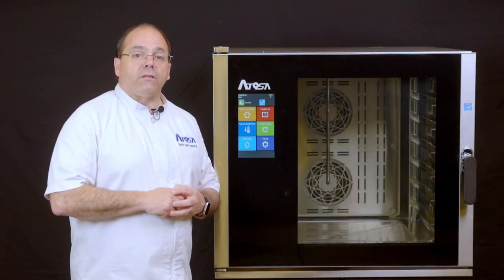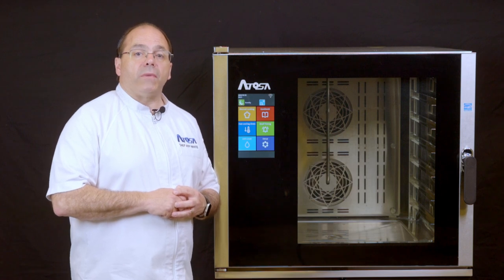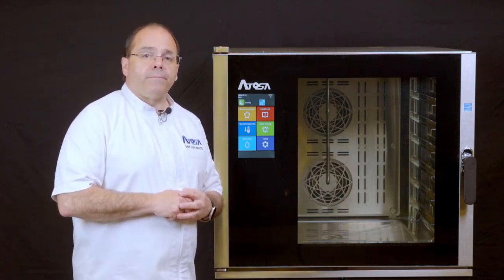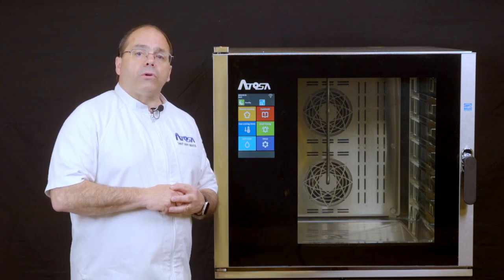Select the arrow at the top right and go back to the manual cooking mode. From here, you'll select the time cooking icon and you will be in the manual cooking menu.